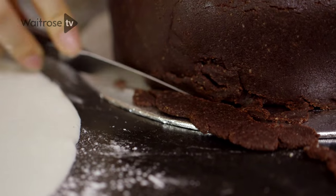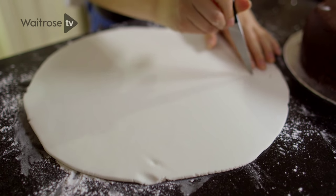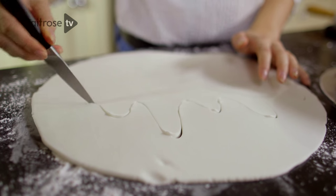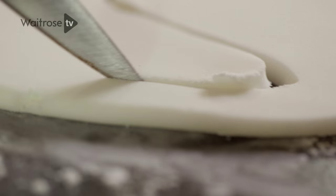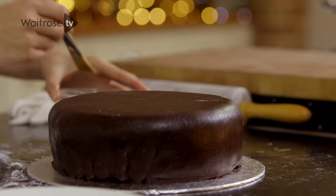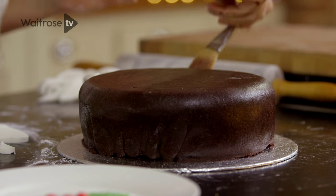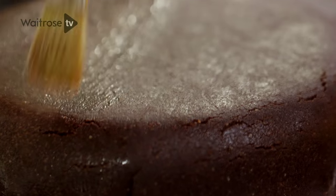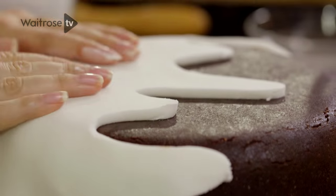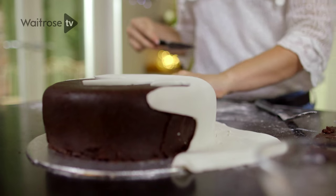Now ready to cover the cake, I've rolled my fondant icing out on a surface lightly dusted with icing sugar. I'm going to use a sharp knife to cut a wiggly line through the fondant, which should replicate the sauce dripping down a Christmas pudding. I'll peel away the bottom piece of icing — we're not going to use that bit. I'm going to use a little bit of water to brush the top half, as the water helps the fondant fuse to the marzipan. I'll lift up my fondant sheet, drape it over the cake, and then run a knife around the outside to trim off any large pieces of fondant.